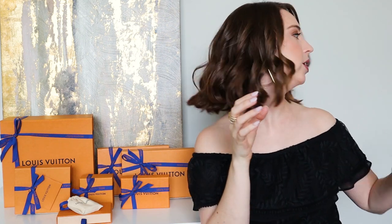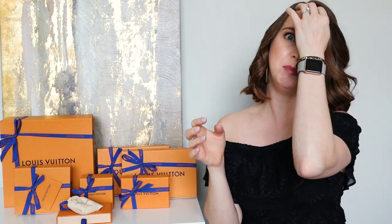We are going to unbox a big haul. This is really big for me — I normally only buy one, maybe two things at a time from Louis Vuitton. But I went a little crazy because the reverse monogram collection came out, and most of it sold out. I reached out to Manny, asking what pieces they had left in Florida, and he had a few pieces left and showed them to me.